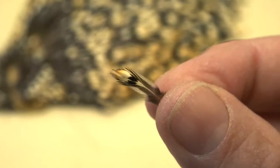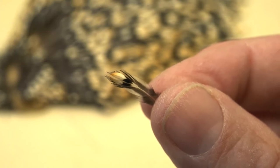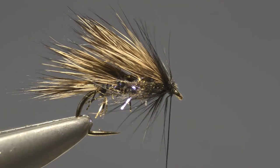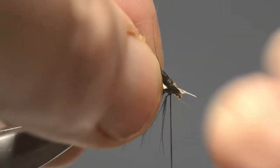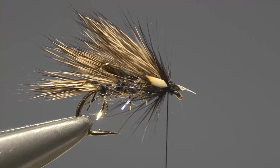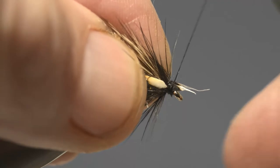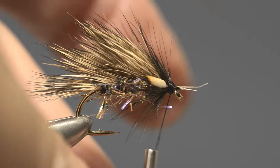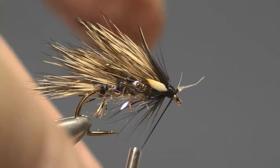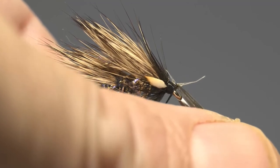Now the final thing to add are the jungle cock cheeks. These are formed from a small jungle cock feather that's been split in half. Take the first one, offer it up to the near side of the hook and attach it with a couple of thread turns, then take the second half and attach that to the other side of the hook. Then take the scissors and trim off those waste ends.